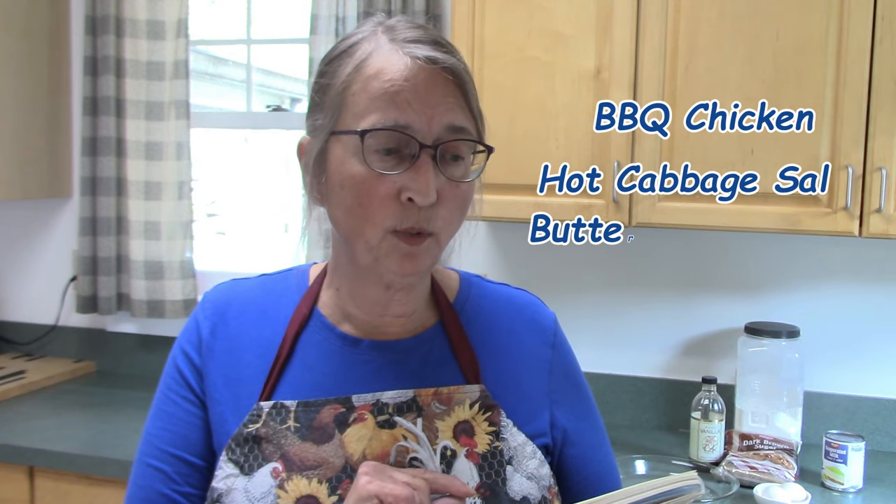I spent some time yesterday going through the cookbook trying to find as many recipes that sounded good and also utilized foods that I already had in my house, because I'm not planning to go grocery shopping for another few days. What I love about these recipes is that a lot of them are just basic staples you most likely would have in your cupboards, refrigerator, freezer, or pantry. Here is the menu: barbecued chicken, hot cabbage salad, overnight butter dinner rolls, and a brown sugar pie.